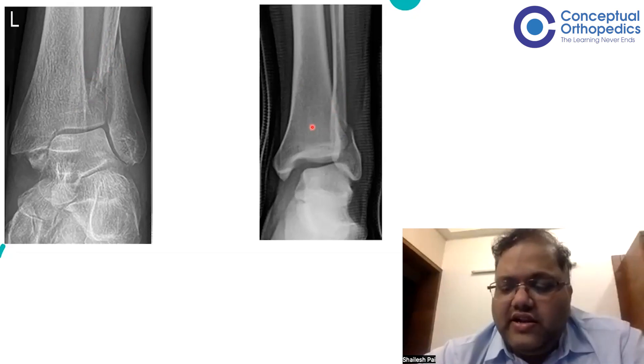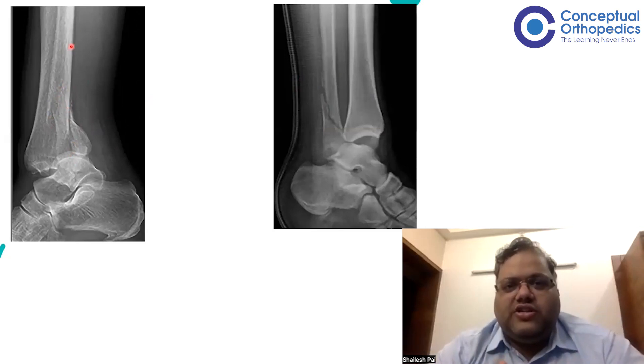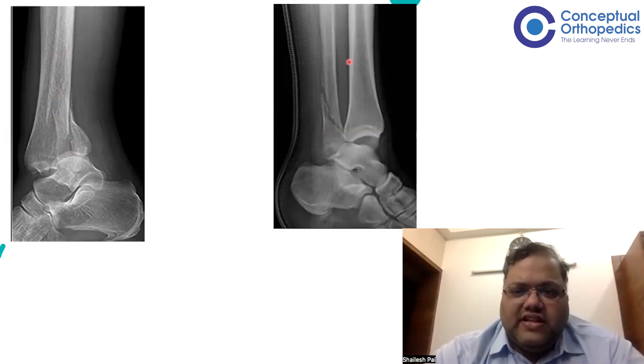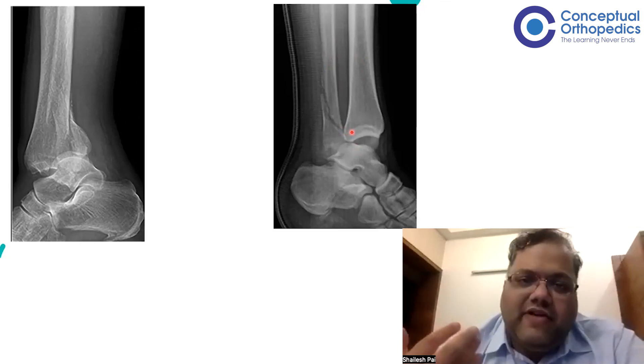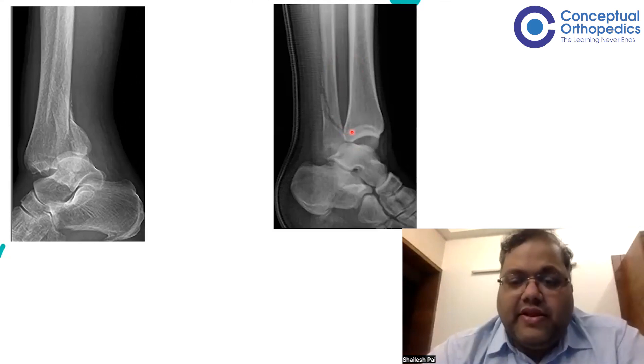More importantly, the lateral view is easier for recognition. On the left is a trimalleolar fracture dislocation, on the right is a Bosworth fracture. In a bi- or trimalleolar fracture dislocation, the interosseous membrane is more or less intact, so tibia and fibula move together and overlap on the lateral. Whereas in Bosworth, on a true lateral view, there is a clear gap between tibia and fibula — the fibula is not going with the tibia; it is going posterior to the tibia because it has already pierced the interosseous membrane. This is a sure-shot sign suggesting Bosworth fracture and that something more needs to be done.